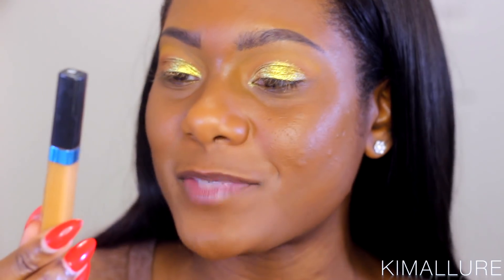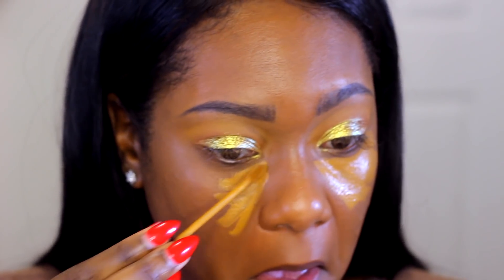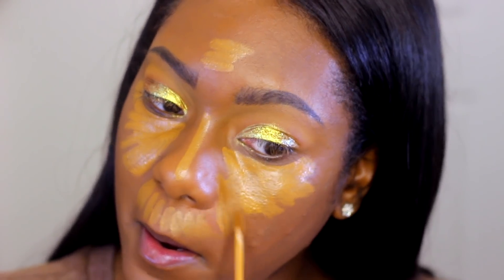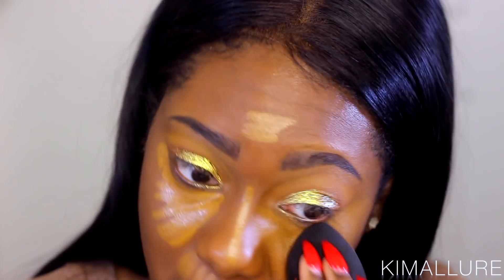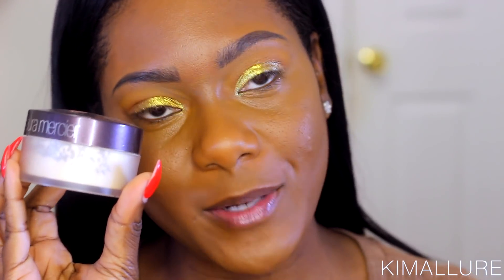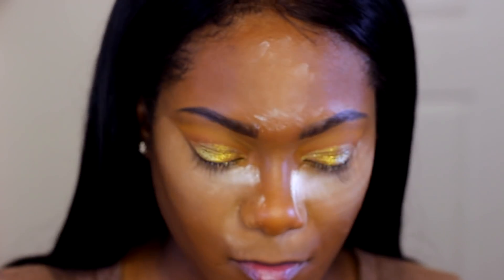Now let's go into my new favorite concealer — this is the L'Oreal Infallible Pro Glow Concealer in Cocoa. I love that name. I'm going to use this as a highlighting concealer, applying it in the most inner parts of my face: underneath my eye, down the bridge of my nose, the center of my forehead, the center of my chin, and around my mouth. Then I'll blend it with my beauty blender. Now let's start baking — I'm going to use my Laura Mercier Translucent Setting Powder everywhere I applied the Cocoa concealer, and I'll marinate in this powder while I finish the eyes.